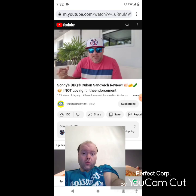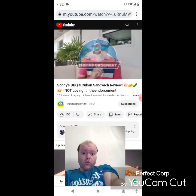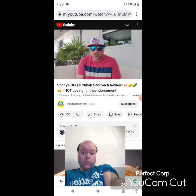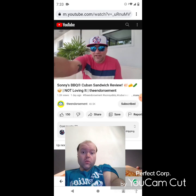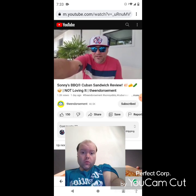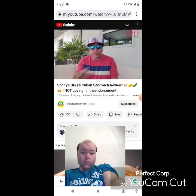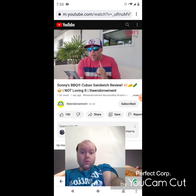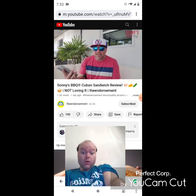What is up everyone, it is the Endorsement and it is time for another review. This is where I try something and tell you if you like it or not. All right, let me just read this off of the phone: Sonny's Cuban sandwich — slow smoked pork, pulled and sliced, with whipped cheese, pickles, their mustard barbecue sauce on toasted garlic bread.